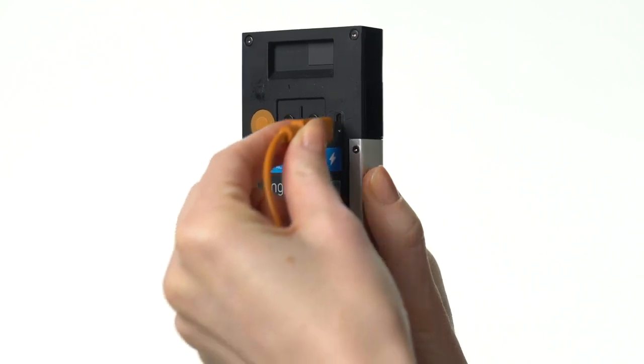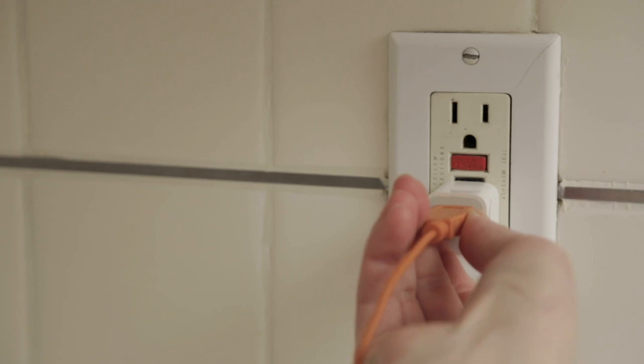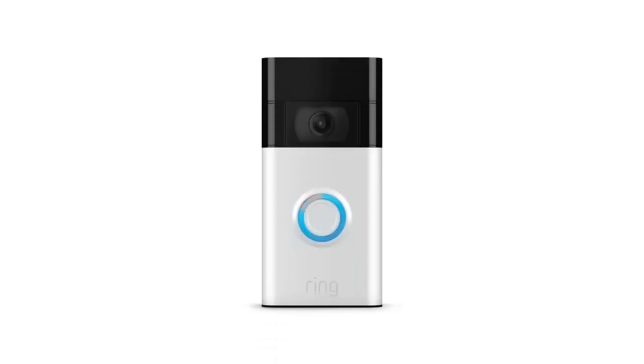Plug one end of the included USB cable into the port on the back of your doorbell and the other into a USB power source. While charging, the light ring on the front of your doorbell will show the charging progress.